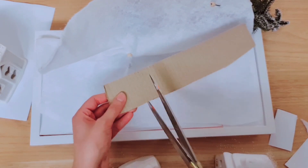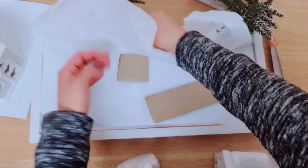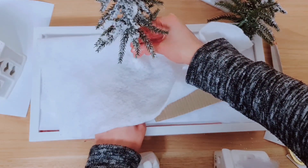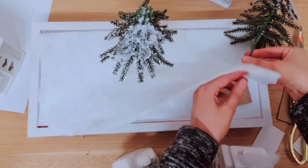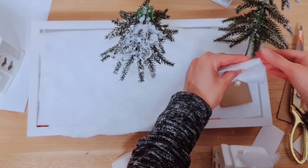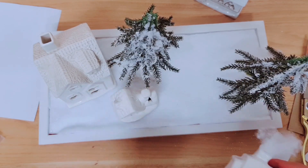You're going to need something to strengthen where we want the tree to be. So I'm taking a bit of cardboard and I'm going to stick the bead down onto that. You can add hot glue and push it back to secure it onto the cardboard. I'm just doing the same for this side. Now my trees are secure, I'm going to put the houses back. That looks so much better with the trees.